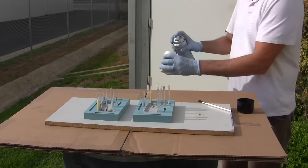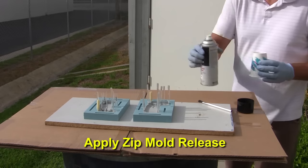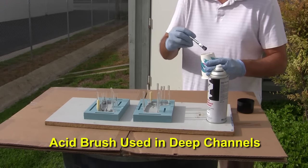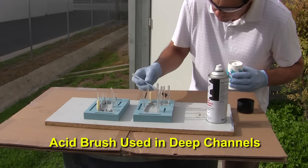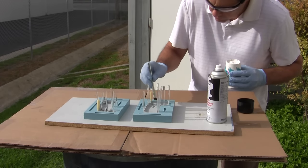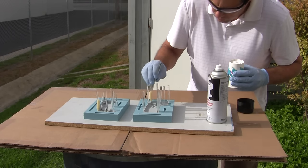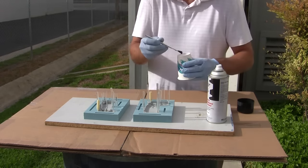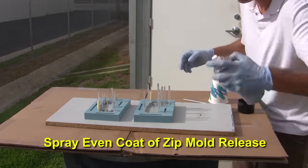Now that the vents and fill port are on, it's time to apply our zip mold release in preparation for casting the second mold half. To ensure sufficient mold release coverage, we use an acid brush to reach into the deep channels of the registration keys. Not getting mold release in these areas would be a disaster when we try and separate the silicone mold halves later on. An even coat of zip release is then sprayed over all surfaces to ensure good coverage.